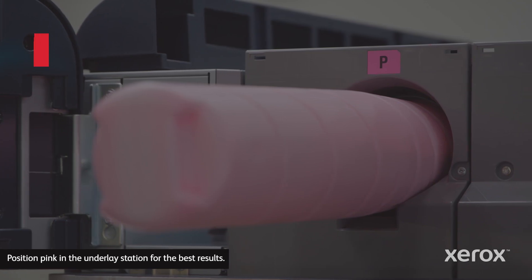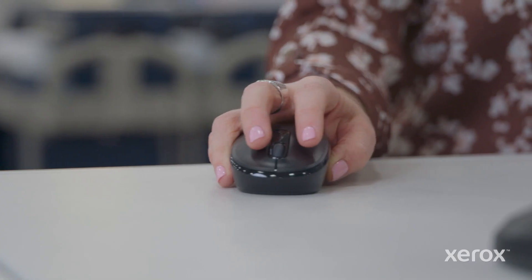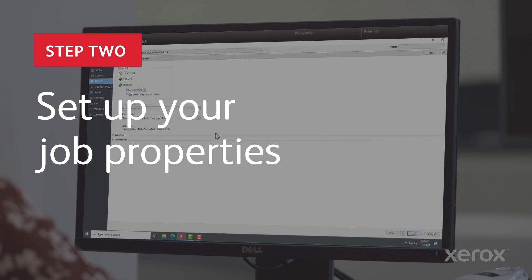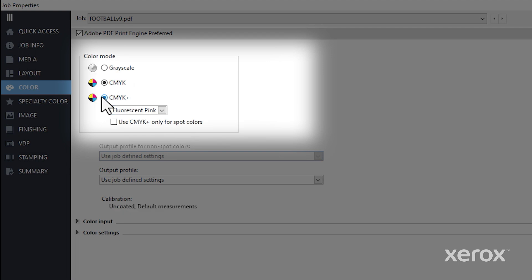Let's start with an image-rich job. First, load fluorescent pink in the underlay station, import your four-color job, and open job properties. In the color tab, select the CMYK plus color mode — fluorescent pink will appear in the drop-down menu.